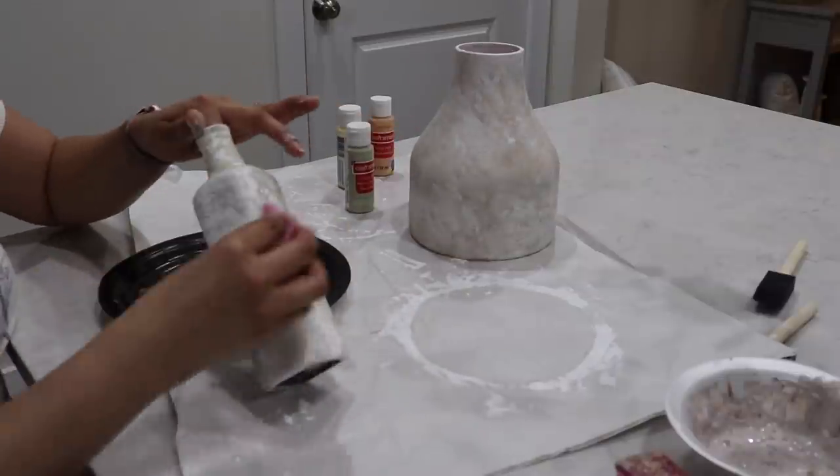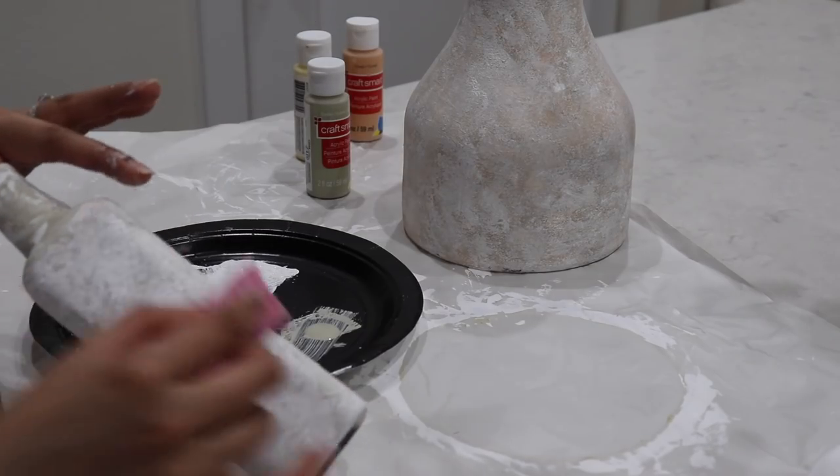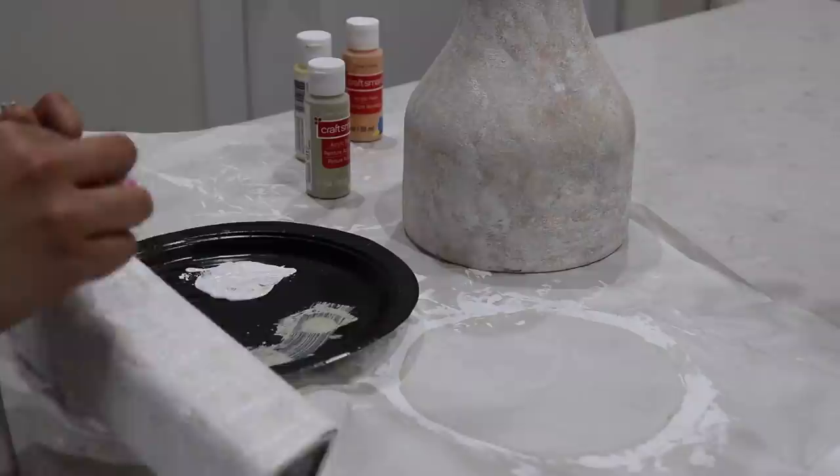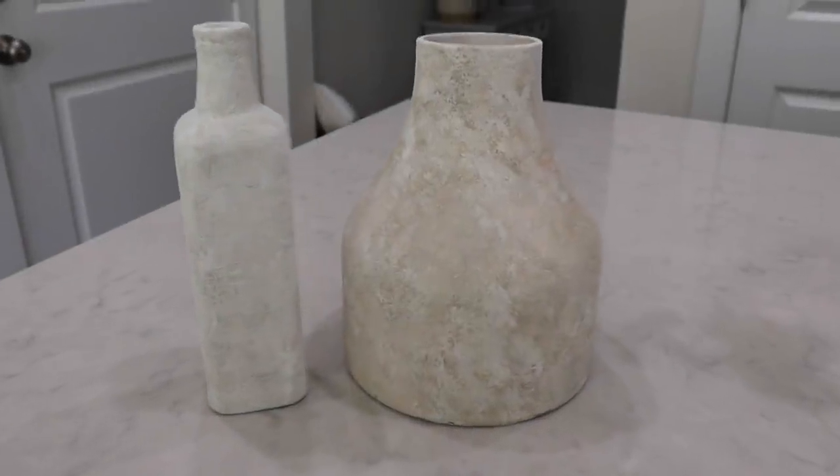I called it a day after doing the vases, and then the next day I started with the decorating. Look at how beautiful they look!